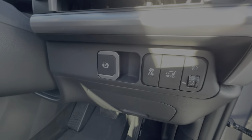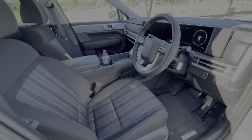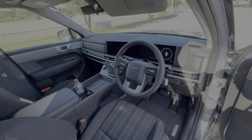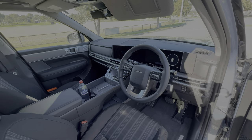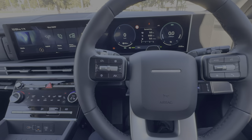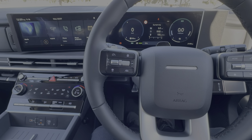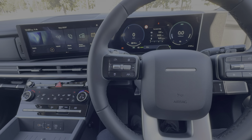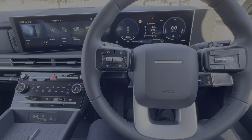Look at the dash — it looks very futuristic and very different from the previous model Santa Fe. The start button is just over on the right-hand side. This car has wireless Apple CarPlay — my phone connected to the car as soon as I turned the ignition on, which is a good thing showing it works quickly, though when recording video it's not ideal as the audio would come through the car instead.